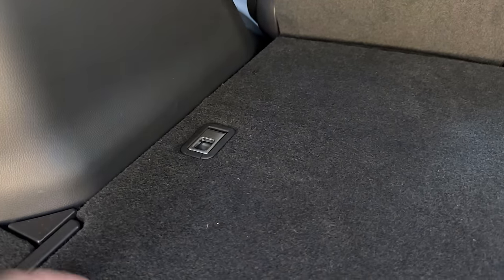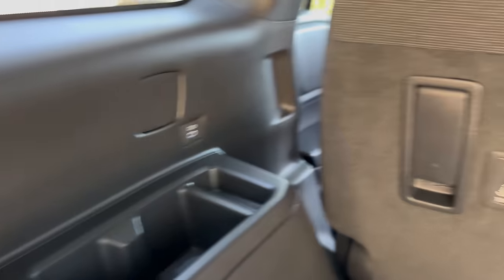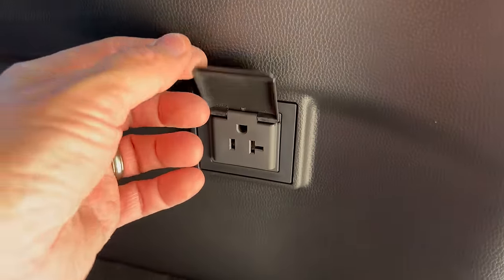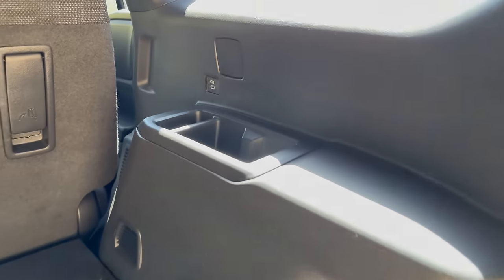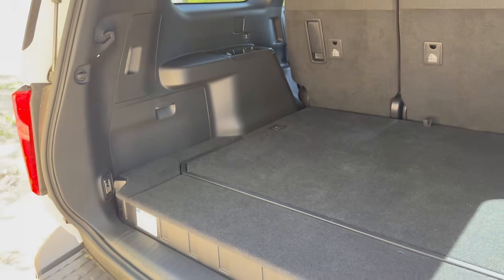Do we have tie-downs? Yes, we do right here. Now remember, this is just the two-row option — there are no three rows in a Land Cruiser. If you want three rows, maybe go to the GX. What do we have if we pull this? We've got storage, jack equipment right there. And look at this — a 2,400-watt inverter. That is nice. So imagine you can microwave now, or plug in your electric piano and play it while you're at your campsite.